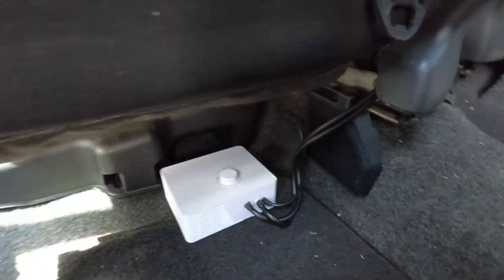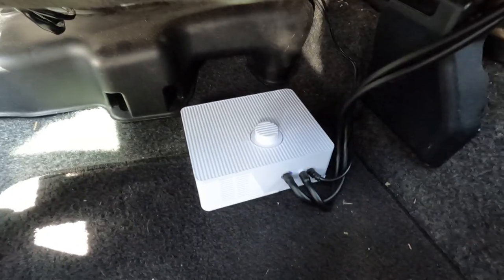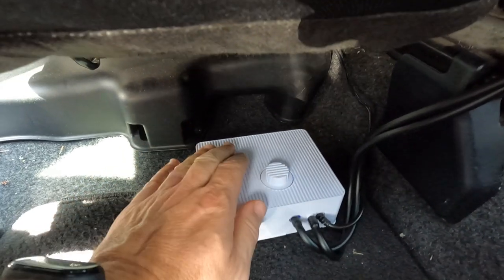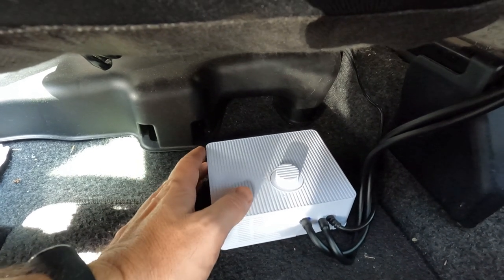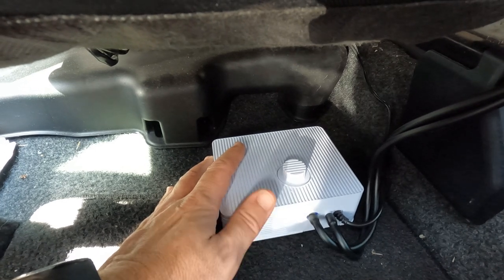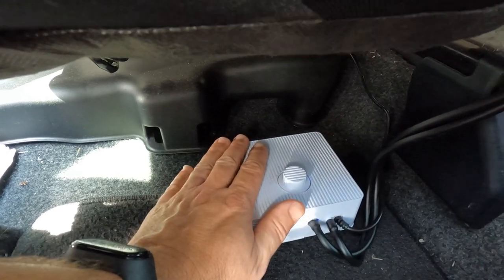Now we come back to the little unit and there's a switch on the side — we just hit it. Believe it or not, this thing is on and running. It is killer quiet — it reminds me of like a pump for an aquarium. It's extremely quiet; you can't even hear it from the driver's seat. I can feel air coming in and out of here, so I know it's working. It's got very slight vibrations.